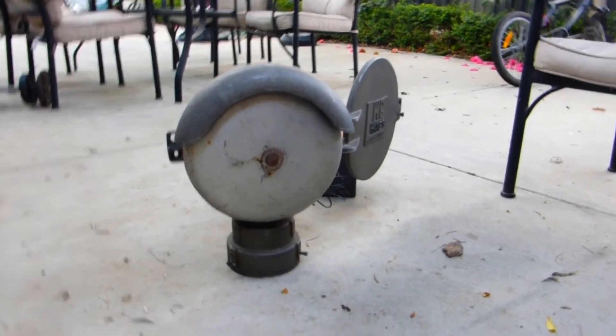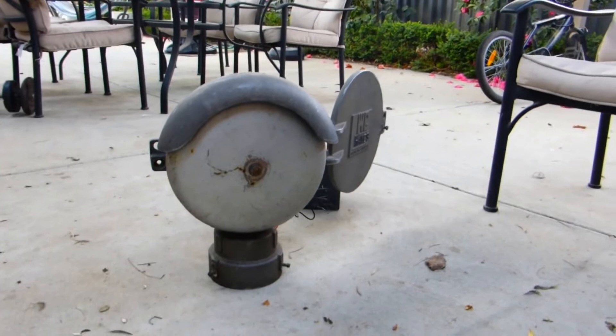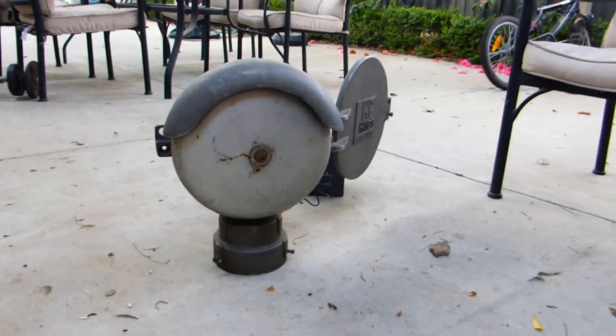Hi guys, this is LevelCrossingFan here and I'm doing an update video on my Western Cullen Hayes mechanical barrel.